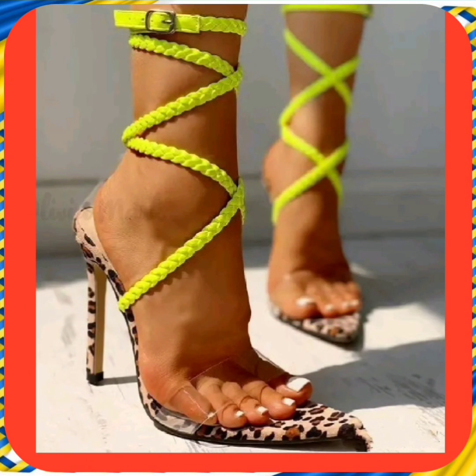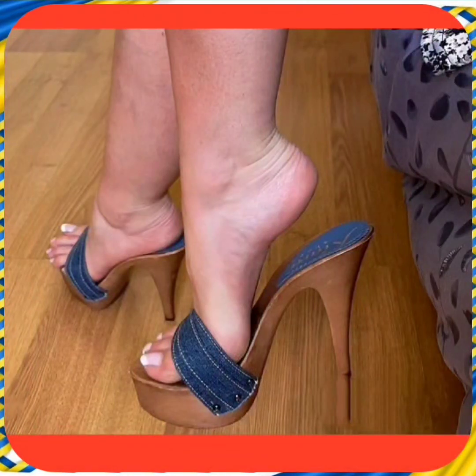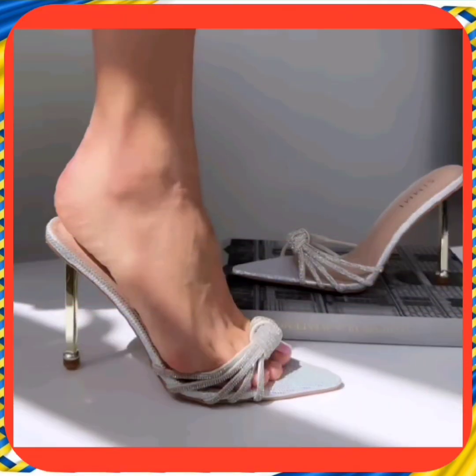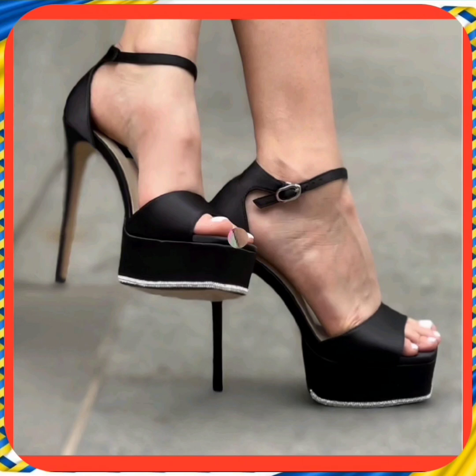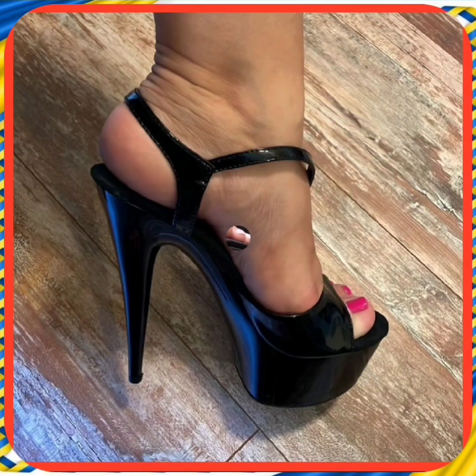This video is about some high pencil heels with really beautiful designs and different color combinations that look really amazing and pretty with every kind of outfit — whether Eastern or Western — and they enhance your personality and make your outfit more beautiful.